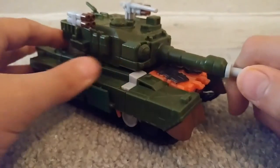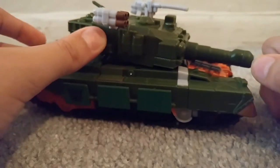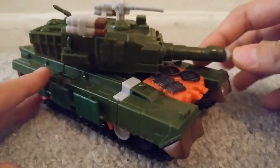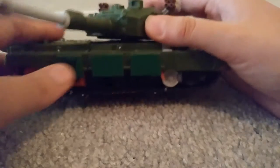Hey guys, today I'm gonna do a review of Transformers Revenge of the Fallen Nest Bludgeon. So Bludgeon is a green tank — it's a Japanese tank, I forgot the name of it.